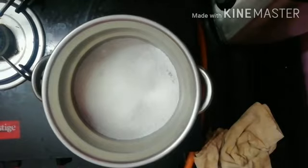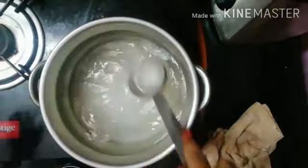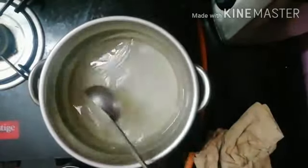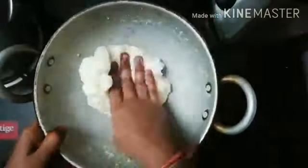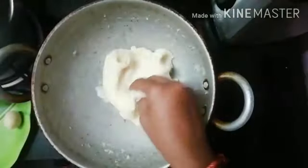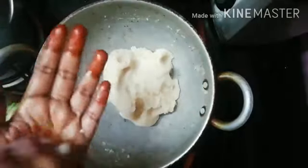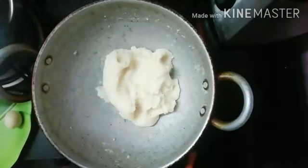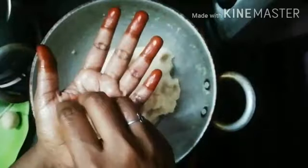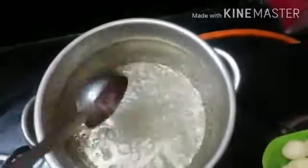It is soft. We have 2 cups of water and 4 cups of water. We have a nice cup of water. If you want to make a small piece, you can use it for 2 minutes.